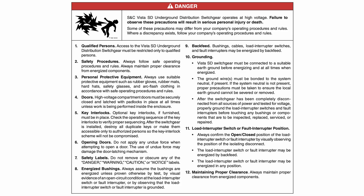S&C Vista SD underground distribution switchgear operates at high voltage. Failure to observe these precautions will result in serious personal injury or death. Some of these precautions may differ from your company's operating procedures and rules. Where discrepancy exists, follow your company's operating procedures and rules.